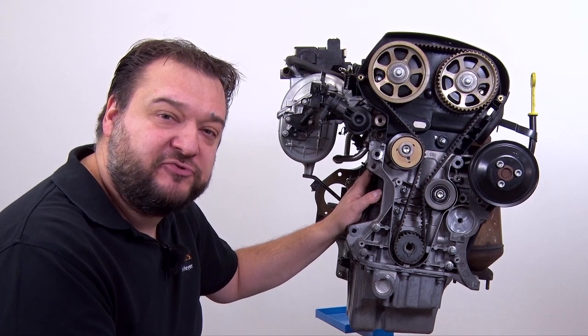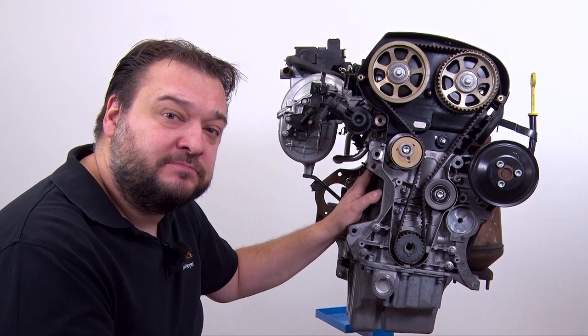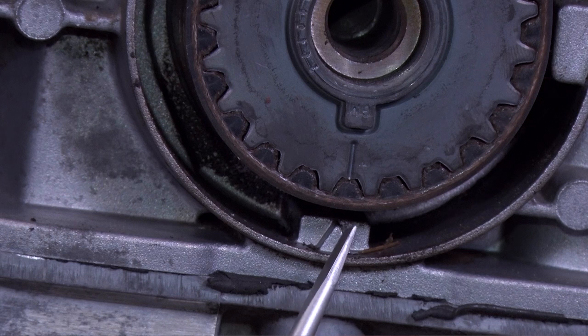The next step is to remove the crankshaft belt pulley and the lower timing belt guard. To check whether the timings are still correct, you have a mark on the sprocket and the small triangle here at the bottom. These two marks have to be aligned.